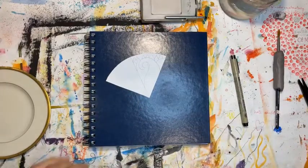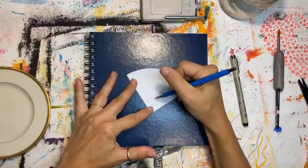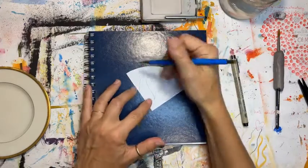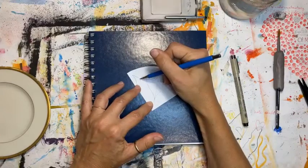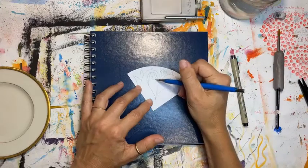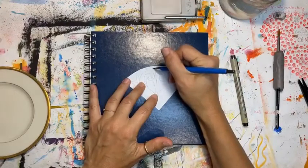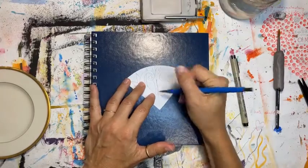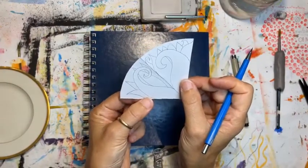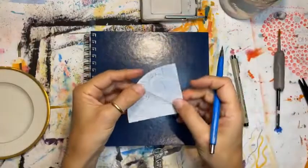I made some flower petals on this half, and on this one I'm going to make some more flower petals — a little bit different. So I have half a drawing on this side and half a drawing on that side. You can write words on it, you can do whatever you want at this point.